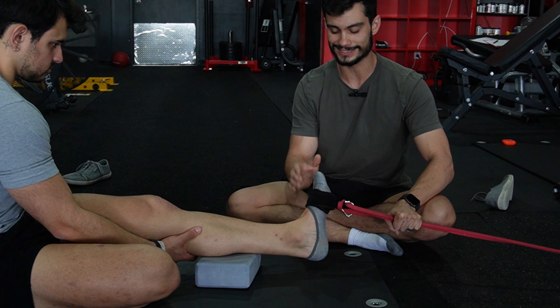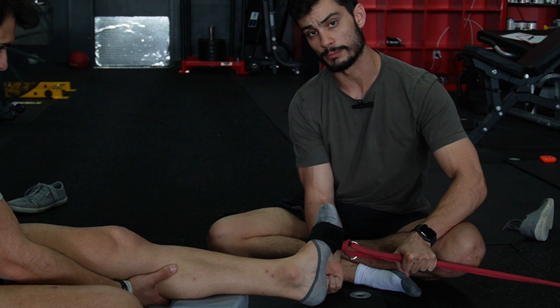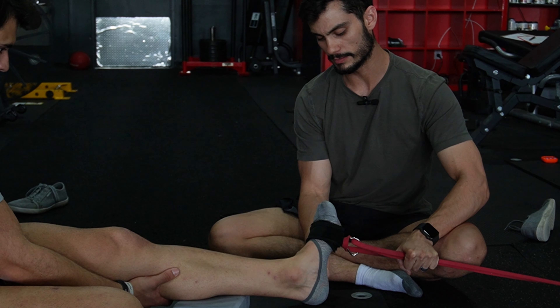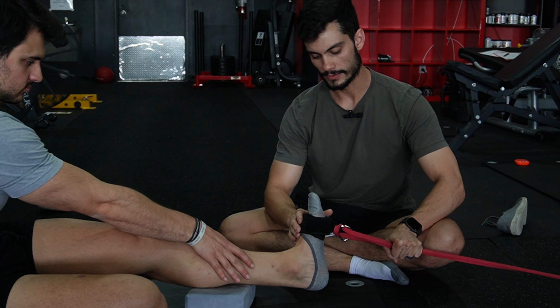Pronation is a combination of dorsiflexion and eversion. Eversion is when he shows me the outside part of the bottom of his foot. Dorsiflexion is when he's trying to pull his foot up towards his nose or his knee.